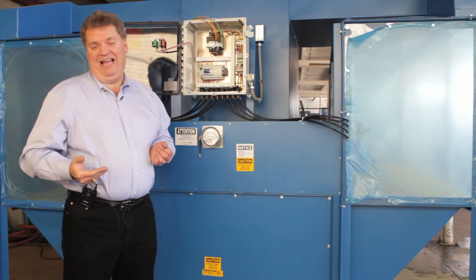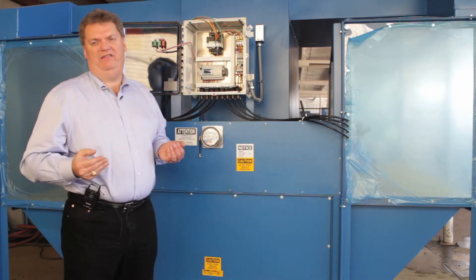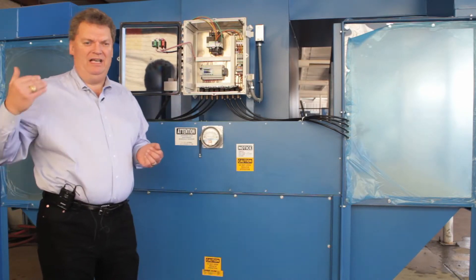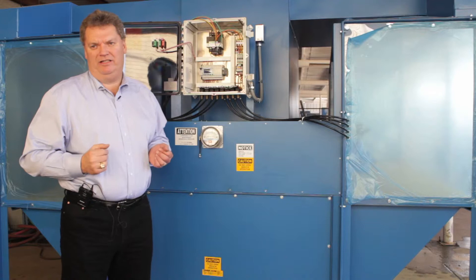There is automatic online clean where the unit is running and it'll clean continuously. It's the least effective type of cleaning, but sometimes you have a 24/7 operation and you just don't have a chance to take the unit offline to clean it. You can run online clean continuously while you're using the unit.